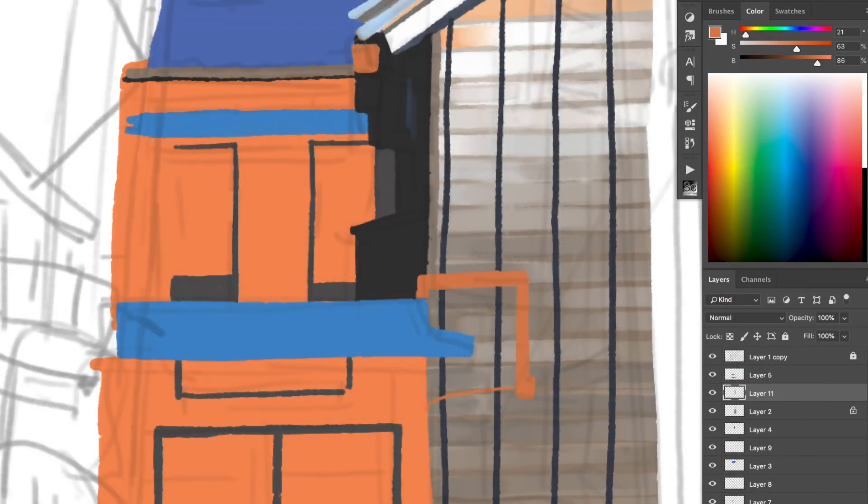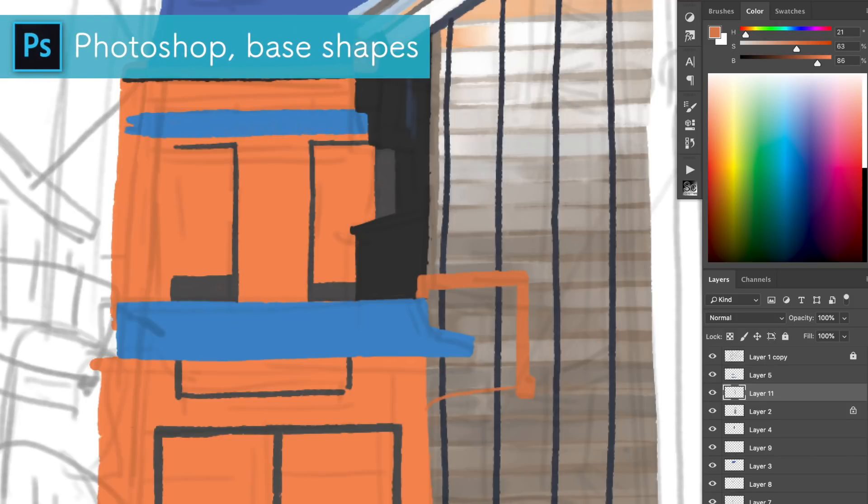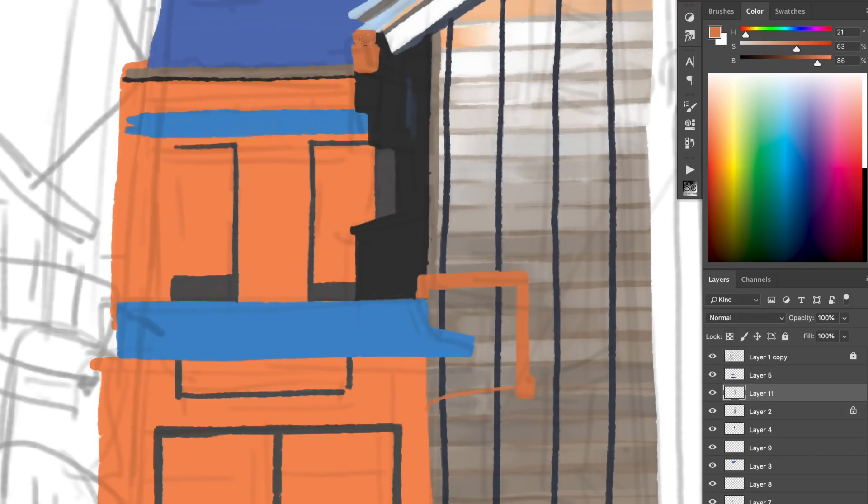Because I started painting again in Photoshop — especially animation backgrounds, because I did the bicycle boy animation and I'm still making it actually — I wanted to have a nice set of brushes for Photoshop that I can use for digital backgrounds painting.